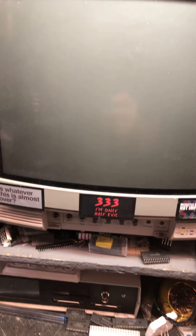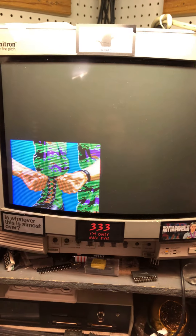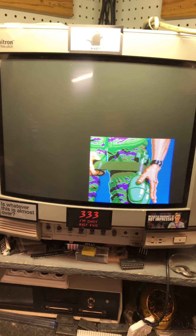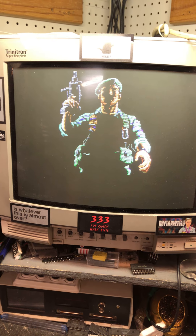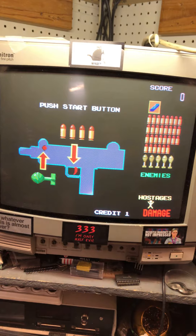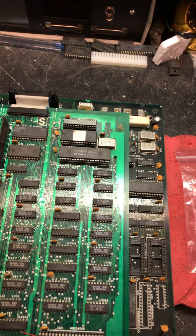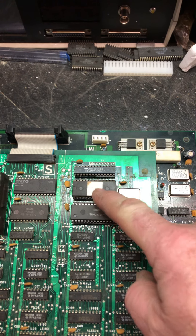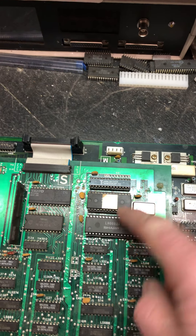Okay, we'll power back up. So when I got the board, it did not have sound. I started here — this EEPROM. The socket that it was in was in really bad shape, so I removed the EEPROM from the socket, removed the socket, put a new one on the board, cleaned the EEPROM, and put it back in.